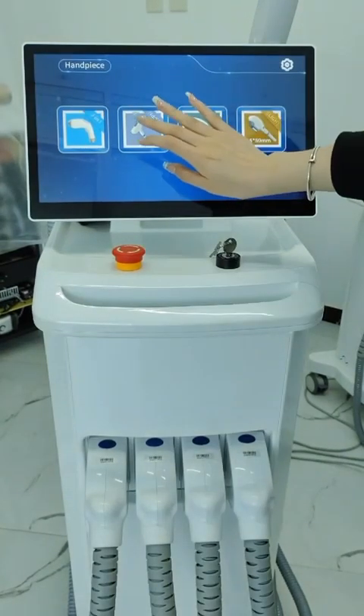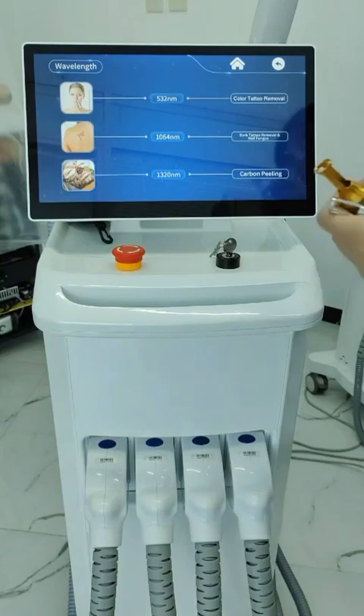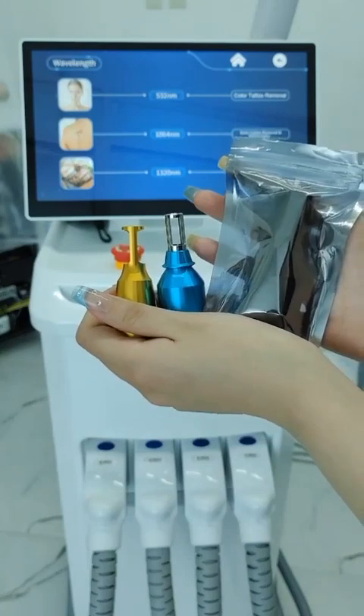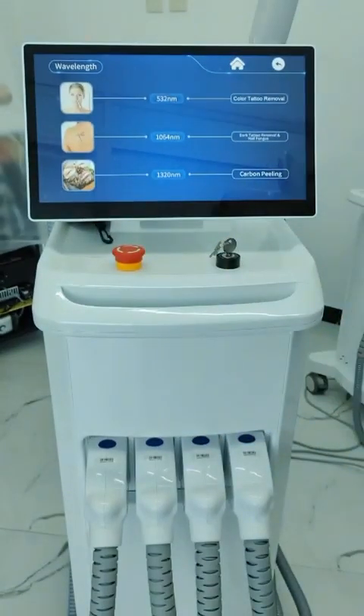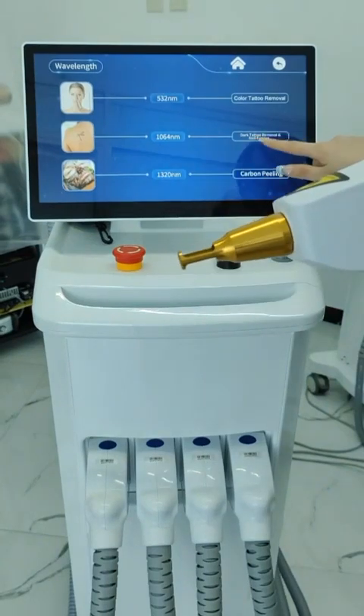The second NDIAC handle is mainly used for tattoo removal and carbon peeling. You can also remove nail fungus, perform color tattoo removal, dark tattoo removal, and carbon peeling. The three treatment heads correspond to different functions — select the corresponding function after installing the treatment head.